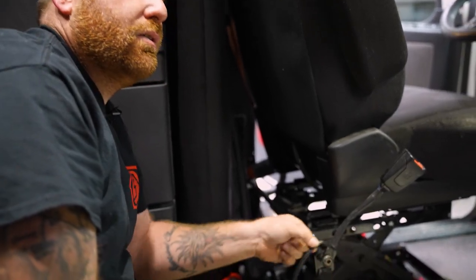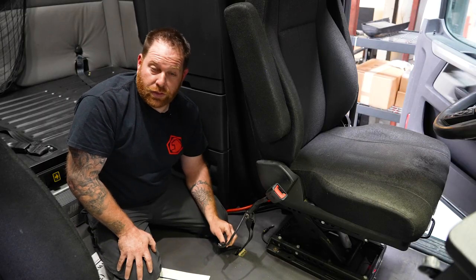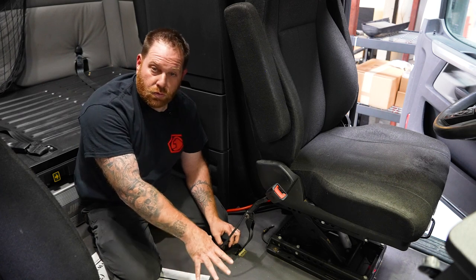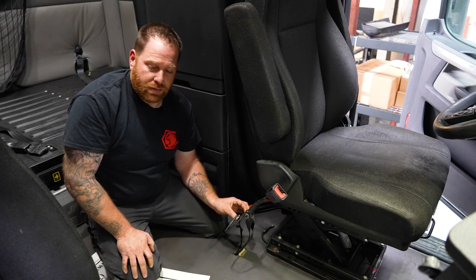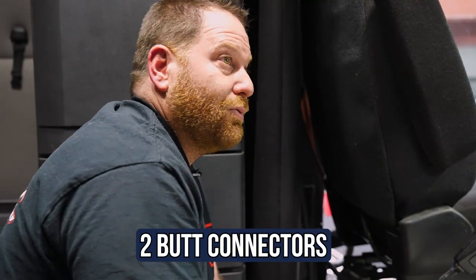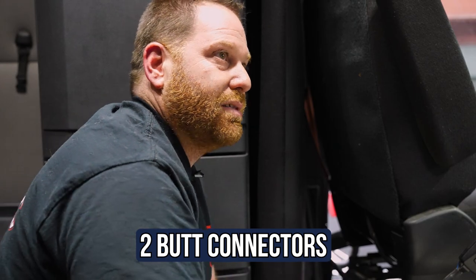So as you can tell right here, you see this wire — it is sticking out. It's not hard to kick it with your foot, or you may have a cooler or an animal that can hit it. So it's just two wires. Something as simple as two butt connectors — reconnect it, then plug it in, and the light goes out once I engage the seat belt.